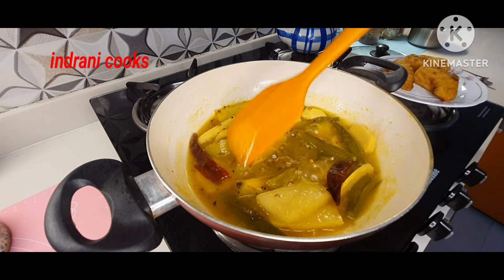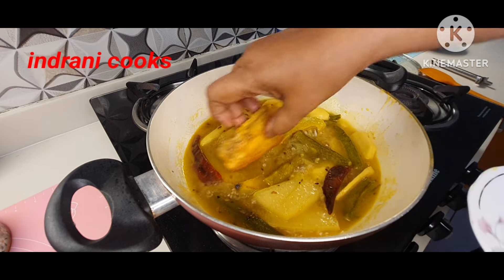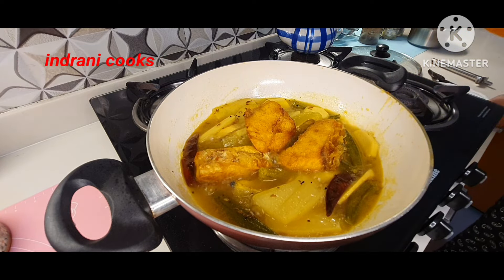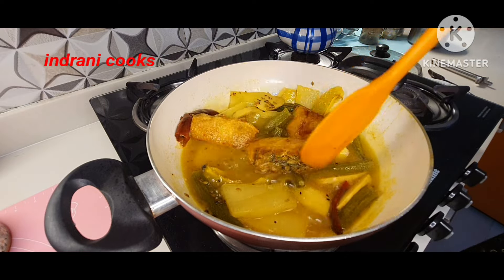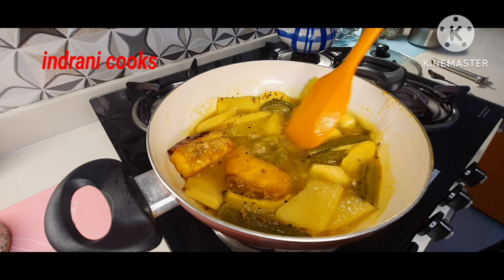Now I will be adding the fried fish. The fish was fried with a little bit of turmeric powder and salt. Add the fish and let it rest for 10 minutes as standing time. Do not boil this after adding the fish — just mix it very nicely and then cover it.